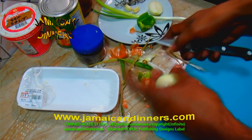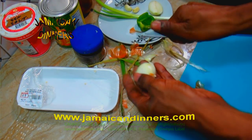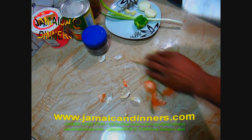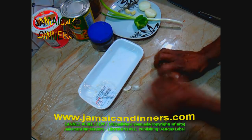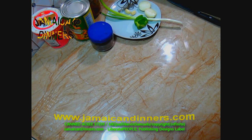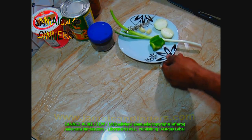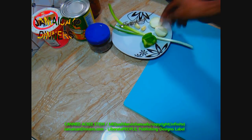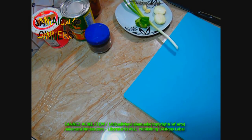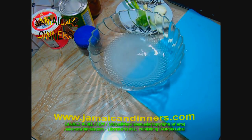Visit jamaikerdinners.com for the recipe and get Rastafarian vegetarian dinners, including this recipe. Jamaican breakfast features ackee and saltfish.